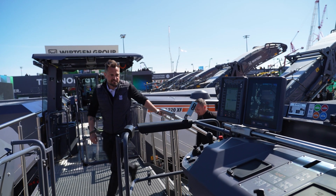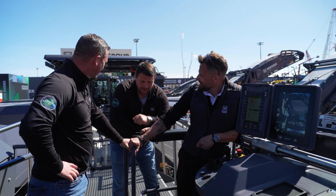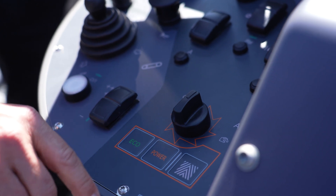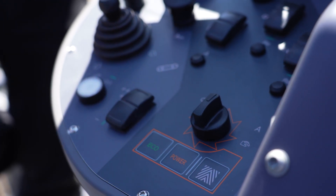I'm showing you the Mil-Assist — this is up here. So here's the automatic switch for the Mil-Assist. There's the eco mode, the power mode. And if you need a certain milling quality, then you can select this button here. Very easy.